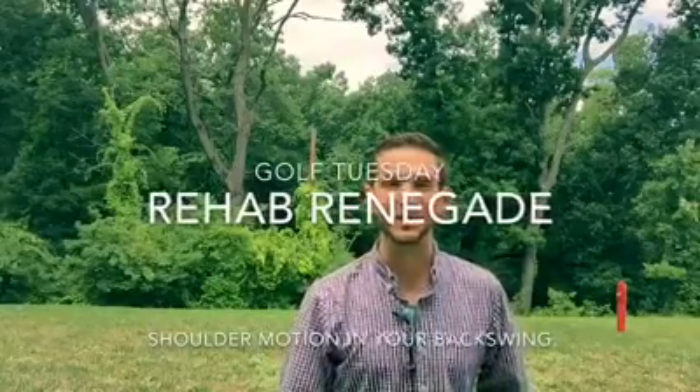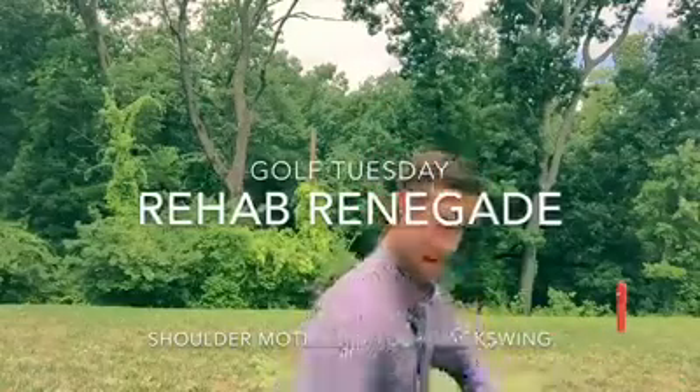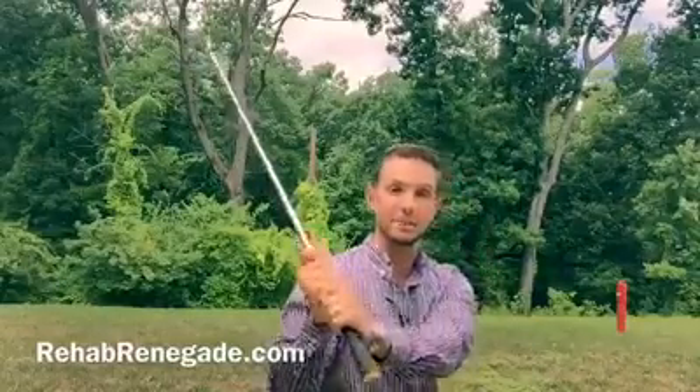Welcome back to Rehab Renegade. This is Golf Tuesday and today we're talking about the shoulder. If you have a hard time with coming over the top of the ball, or you find that in your backswing you stand up, or a golf coach or a buddy has told you that, you need to consider the shoulder — especially if you've had an issue with it in the past, whether it was a shoulder surgery or an old injury that was never taken care of.